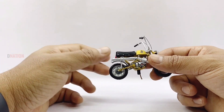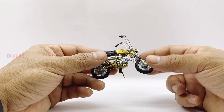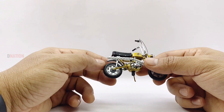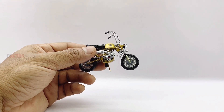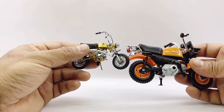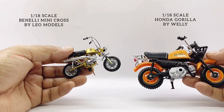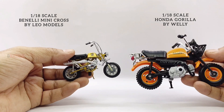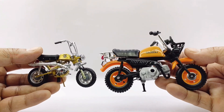With that out of the way, let's go ahead and make a side-by-side comparison of this Benelli Mini Cross alongside the Honda Gorilla, which is also a 1:18th scale diecast mini bike replica by Welly, and also alongside a 1:18th scale diecast Vespa scooter by Mysto. This is just to give you an idea about the scale and size differences, so let's go ahead and take a look.